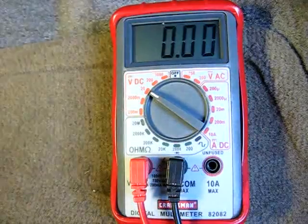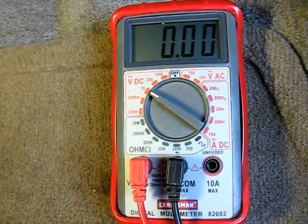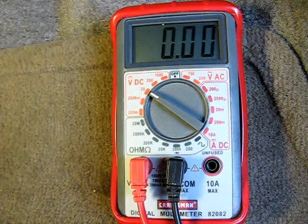And that concludes the amperage and voltage tests on your Saturn S-Series blower motor.